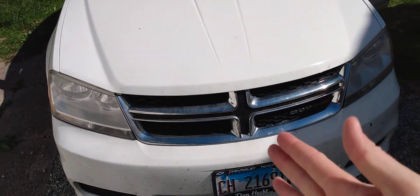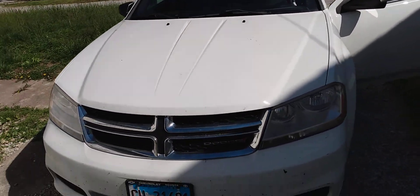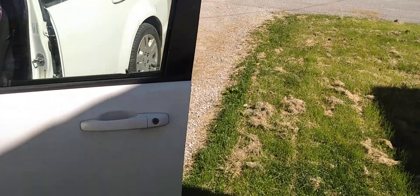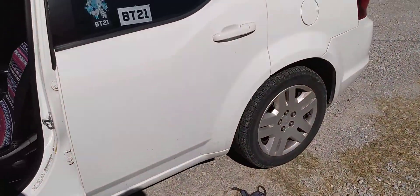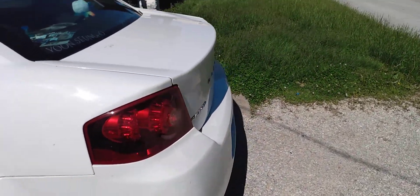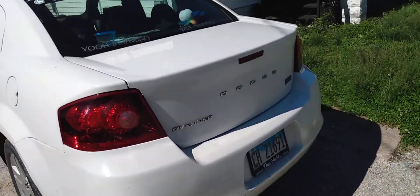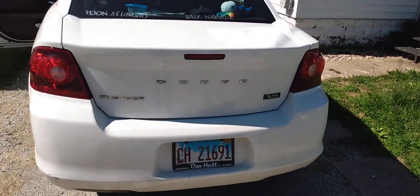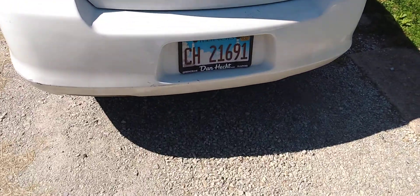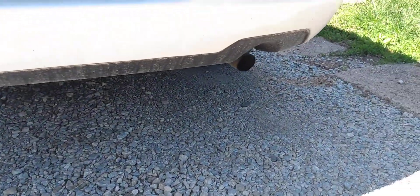We're going to do a quick walk around. Here's the front. It sounds a lot healthier, too. The taillights are not incandescent on this vehicle — they are LED, just like the third brake light. The only thing that's incandescent back here is your license plate lights and the backup lights. Nice sounding car.